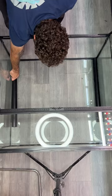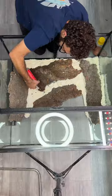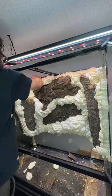Once that is set in place, we're going to add some bark for the background, and to keep it all together we're going to foam it in. Not only will the foam hold the bark to the glass, but it's also going to act as part of the background. We're going to cover the foam with silicone and then dirt to make it all look like one natural backdrop. It takes about 24 to 48 hours for the foam to cure, and once it's all dry it's time to carve it out.